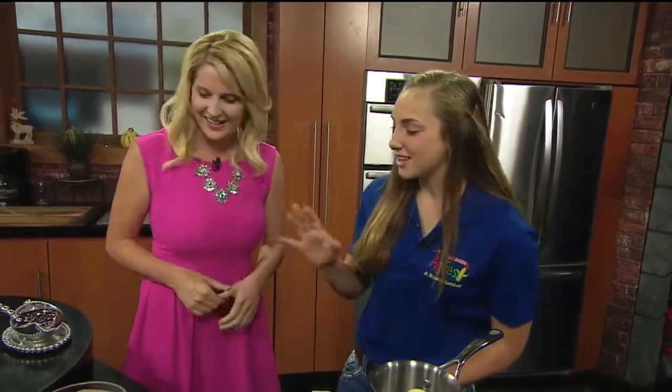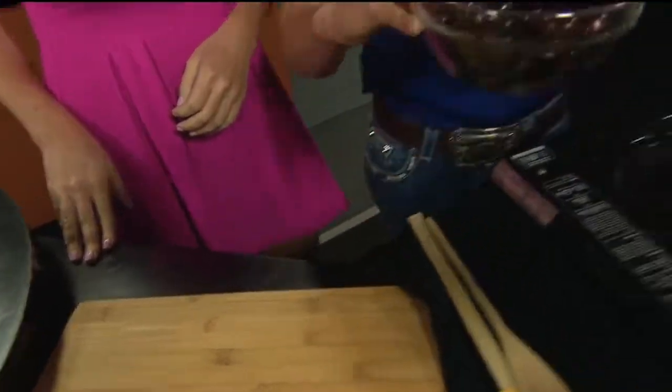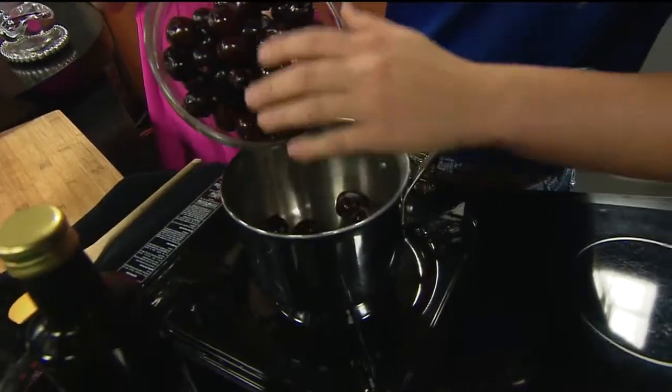We're going to make a cherry Merlot sauce. I have three cups of pitted whole cherries here. We picked these from our cherry orchard in Linden.